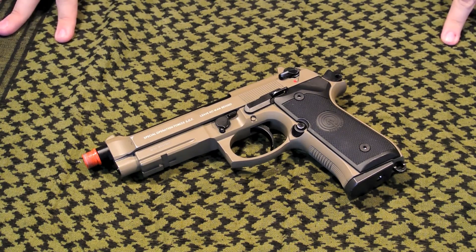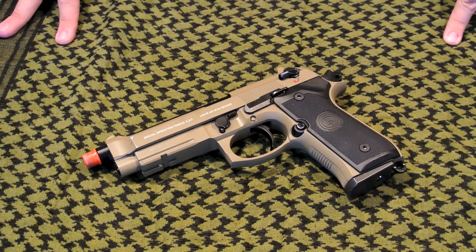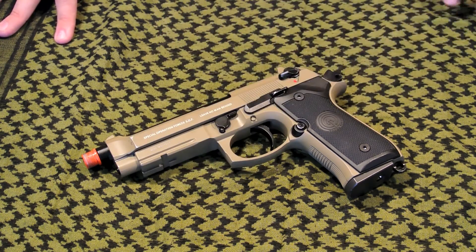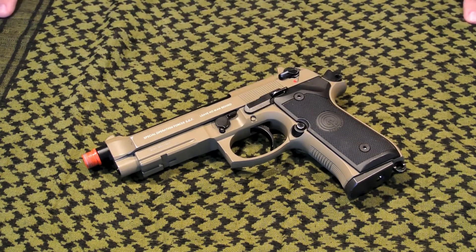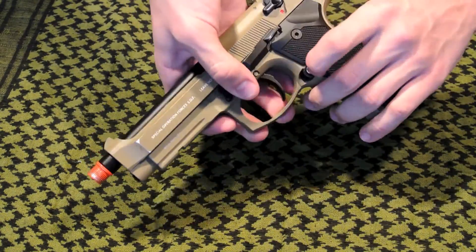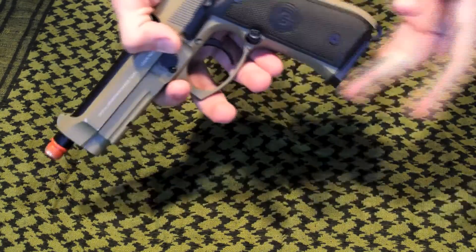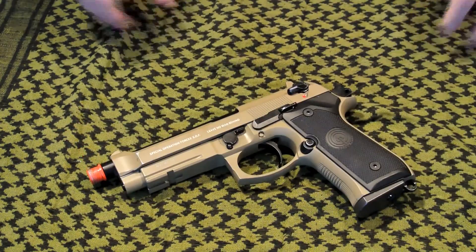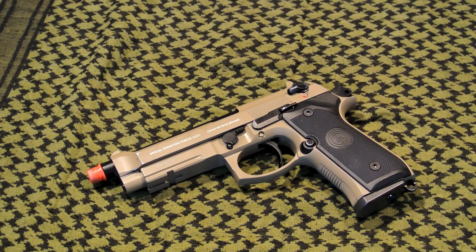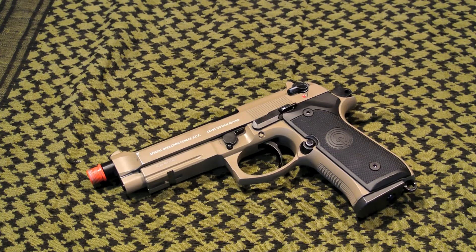So in conclusion, the Socom Gear M9 is a very solid, very high quality handgun. I would give this gun a solid 8.5 out of 10 due to the fact that all the parts in the gun are made out of extremely high quality metal, and those that are not are made out of extremely high quality polymer. The only downsides I see are the lack of ambidextrous mag release, and the non-functioning double action trigger that does not function when firing rounds. So guys, I hope you enjoyed this M9 review. My name is Matt, and I had Brandon assisting me today, and I'll see you guys later.